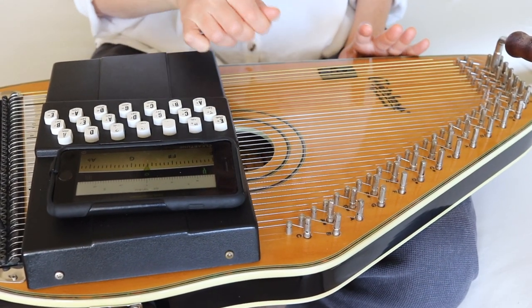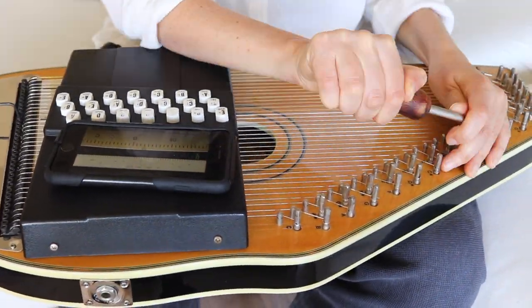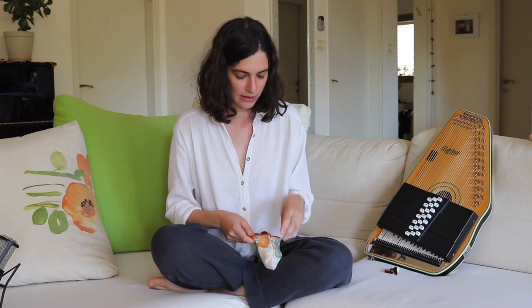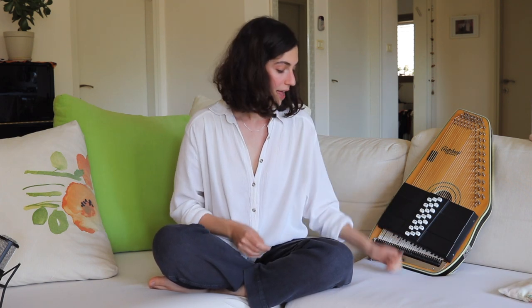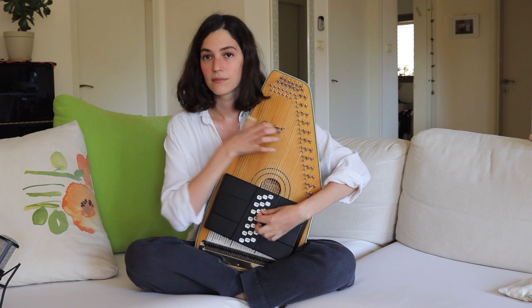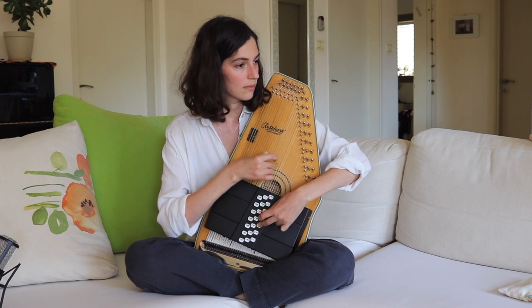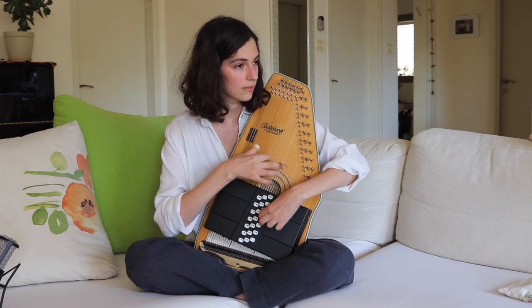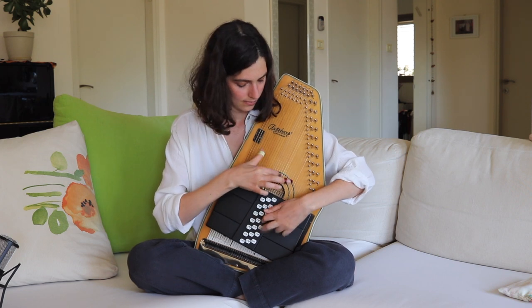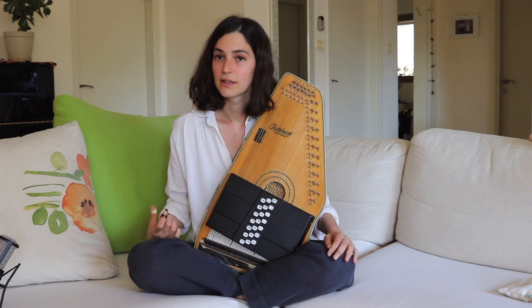I'm done tuning. I'm going to put my wrenches back in my little bag that I've had forever. Let's see how this sounds. Sounds about right.